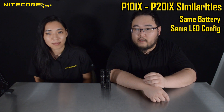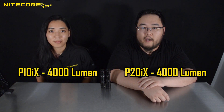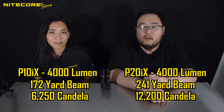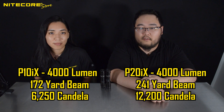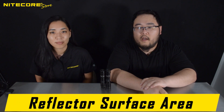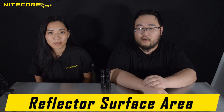Both lights have the same battery, same LED configuration, and same rated brightness settings with identical runtimes. Thus, we can maintain the assumption that Nikkor has designed both of these lights to draw the same amount of power. However, the P20IX at its 4,000 lumen max is capable of a 241 yard max beam throw, with the peak beam intensity at 12,200 candela. Whereas the P10IX, at its 4,000 lumen max, is capable of 172 yards of beam throw, with its peak beam intensity at 6,250 candela. Because of all the aforementioned variables being synchronous, we can wholly attribute the difference in throw and beam intensity to the depth and subsequent available surface area of the reflector.